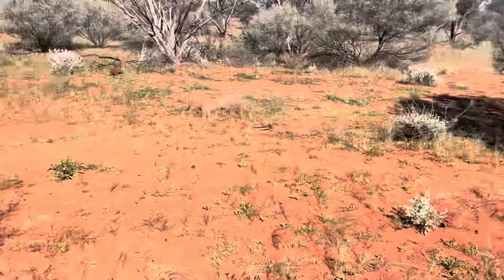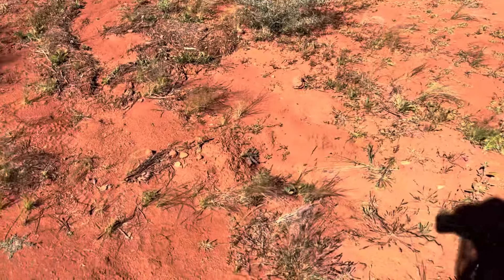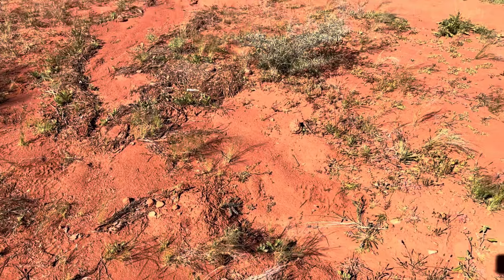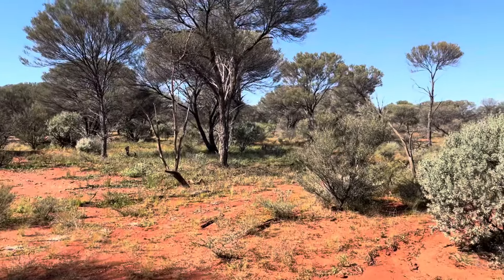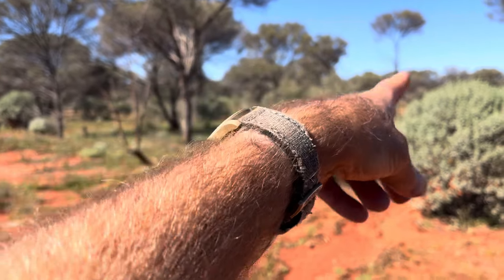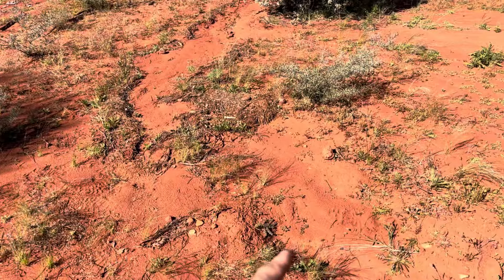We've got the machine here now, and just down there there's a hole we didn't fill in because we wanted to check the depth. There's a hole wash here that comes down from a valley up in the hills all the way down, and Deb found a really nice nugget here.